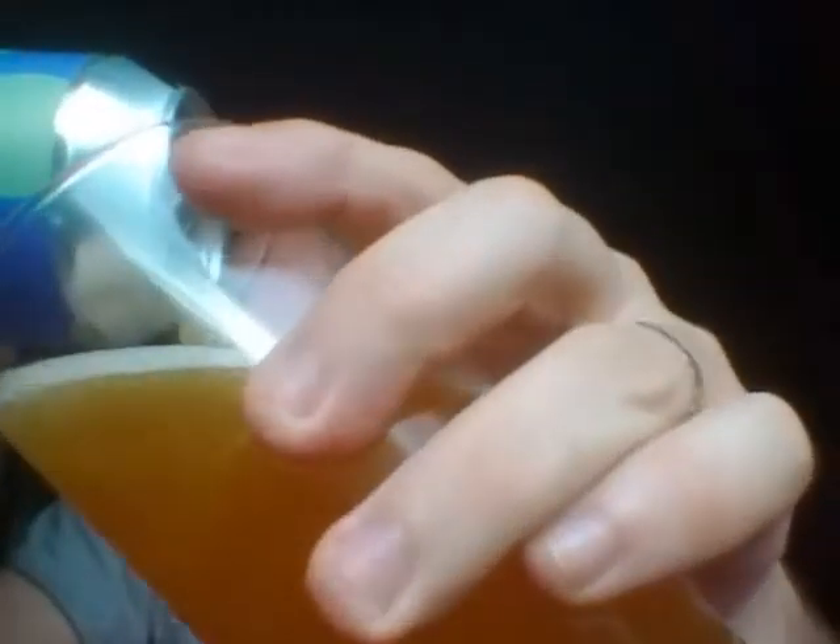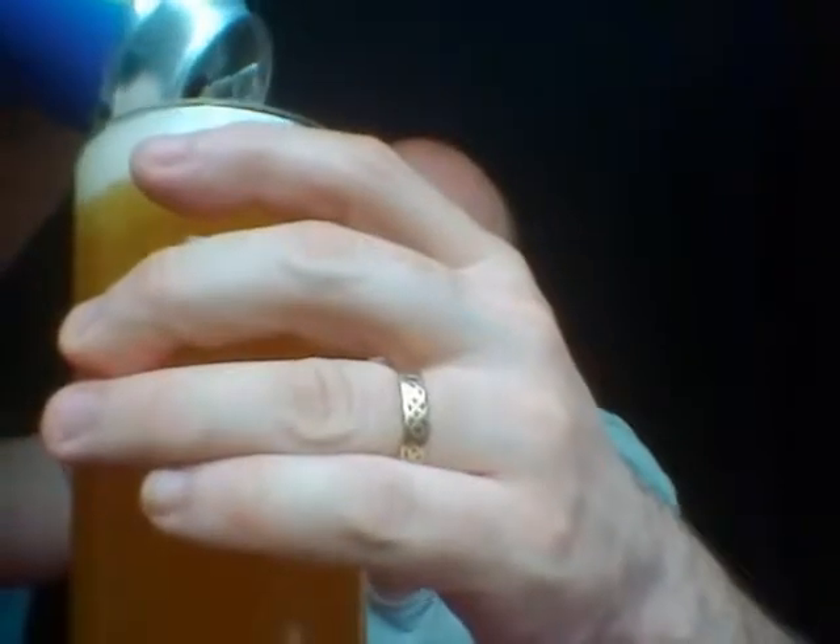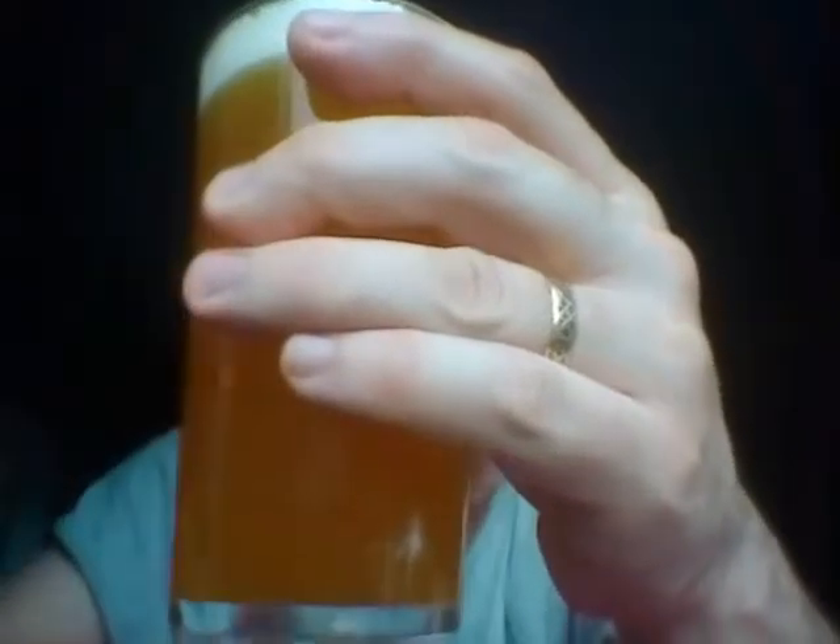I'm pouring it in because my mouth is salivating. Lovely, beautiful gold on this. There she goes — is she all in? She certainly is. Murky, cloudy gold, head dissipating down nicely, light carbonation. It's very cloudy looking.